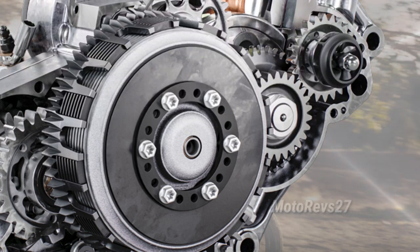DDS Clutch: the damped diaphragm steel DDS clutch is fitted to the TC250 for smooth, consistent clutch feel.